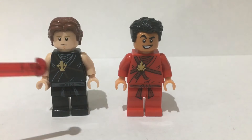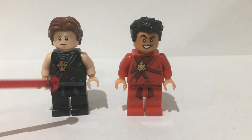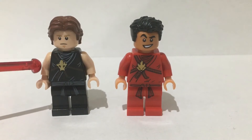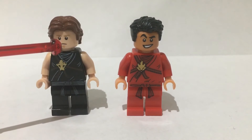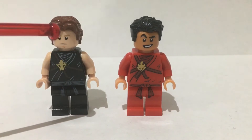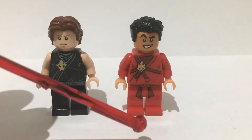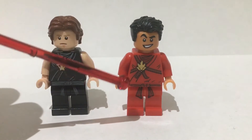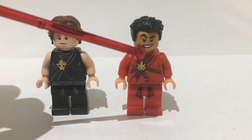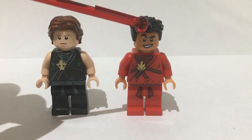Next up we have Robby and Miguel in their tournament outfits from the finale of Season 4. To build Robby I used the legs and torso from Cole from Season 1 of Ninjago, then swapped out his arms for light flesh coloured arms with light flesh coloured hands. The head is from Luke Skywalker and the hair is from Han Solo — I'd also recommend using the head from young Han Solo. For Miguel, the legs and torso come from Ninjago, from Kai. The hands were swapped out for tan hands. The head is from Aladdin and the hair has come from a bunch of places, most notably Poe Dameron.